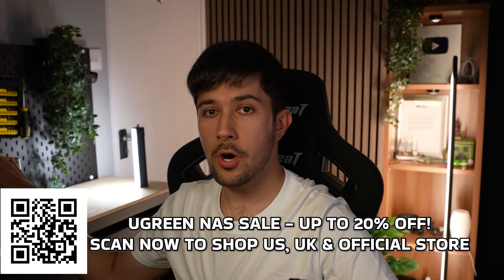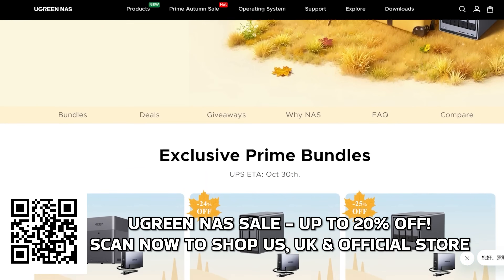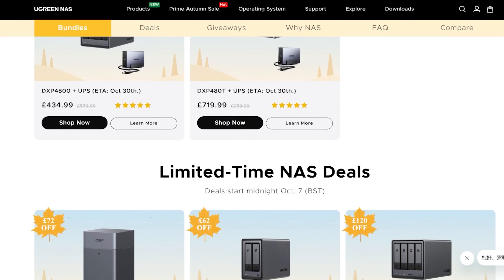Thank you to Ugreen for sending this over to me. This Ugreen NAS is currently available on Amazon and also the Ugreen Store, and Ugreen have got their full sale on right now which means you can get 20% off a NAS if you use the links in the video description. I'm going to go and play with it a bit more now and find out all the other cool things it can do, and I'll see you in my next video.